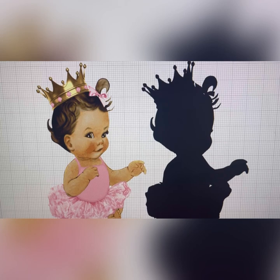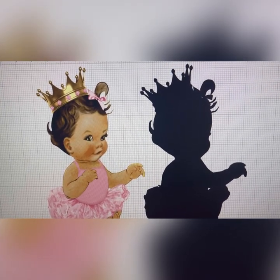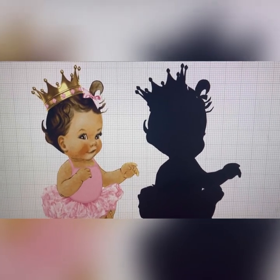Hello, welcome back to the channel! Today I want to share with you how I made some really cute baby shower centerpieces for an upcoming event that I am going to be hosting.